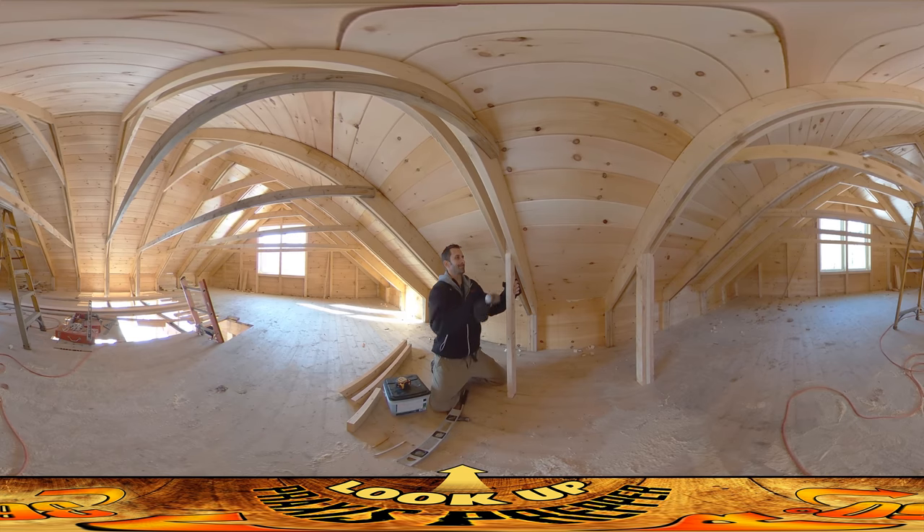I wasn't looking forward to this step in the process because it's so redundant — 19 of them, each has three boards, and there's just a lot of this meticulous stuff. When it's done all you've got is a couple of two-and-a-half to three-foot columns, which isn't really all that exciting, but they rigidify the house and make it stronger for a storm. So it's worth doing.